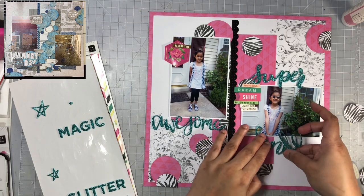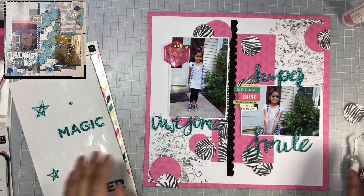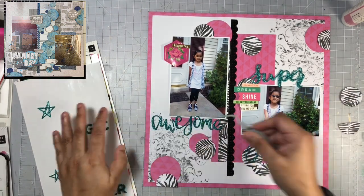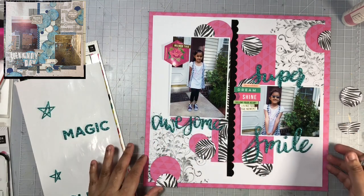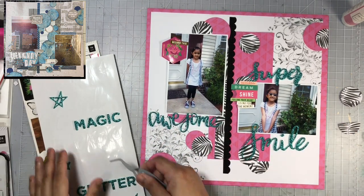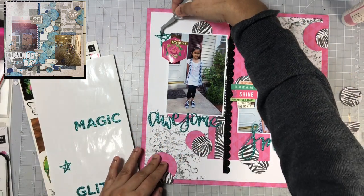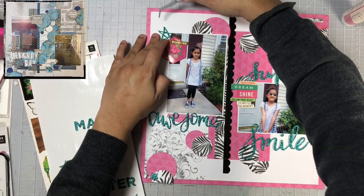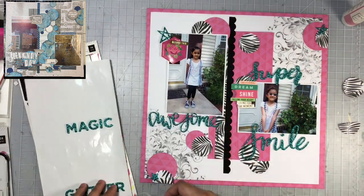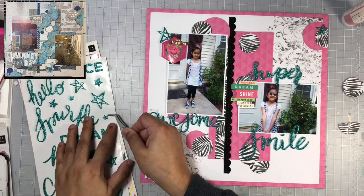For my title I'm going to go in with some word phrases from a Chanel sticker sheet that I've had forever. I have such a hard time using these stickers because they're glittered and because of the color — it's not a color I use really often, but it went well with the shade of green that's in the 5th and Monaco collection. I was able to use three words for my title: Super Awesome Smile. I also pulled in some of these stars as well.